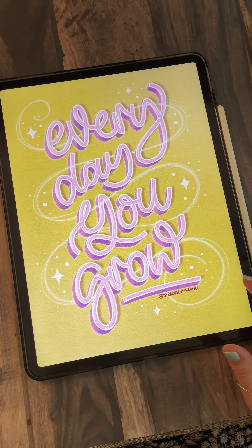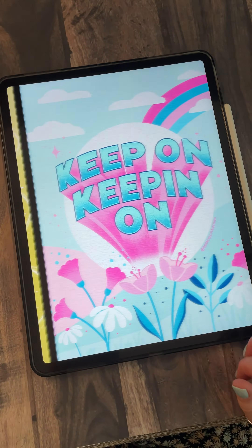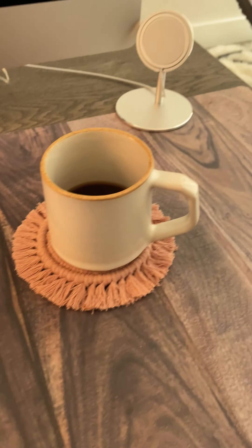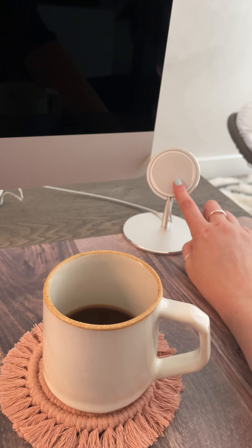I also draw everything in full before I even start to film, so when it comes to filming I know exactly what I'm doing. I'll have the original on my phone off to the side so I can just reference it as I draw.